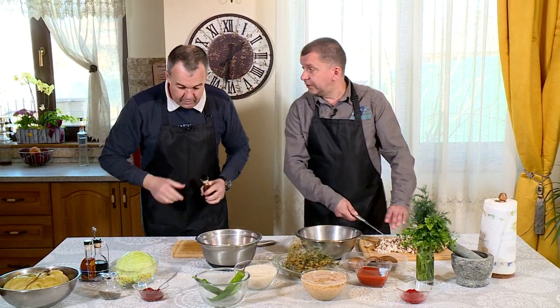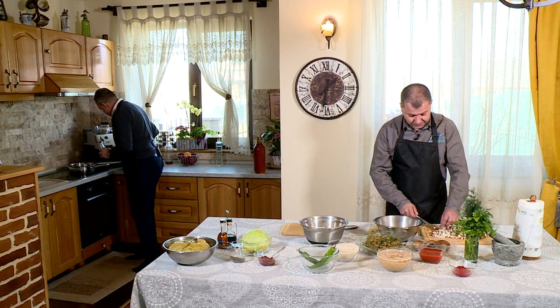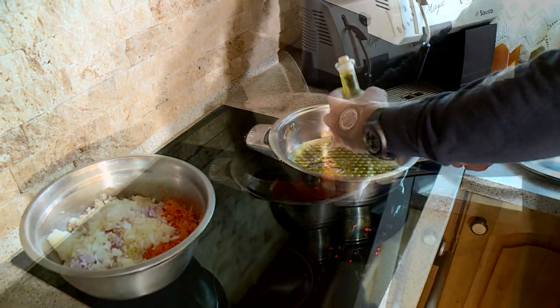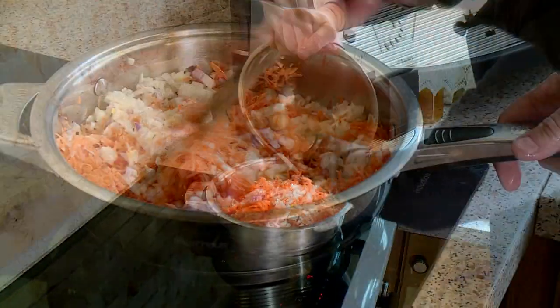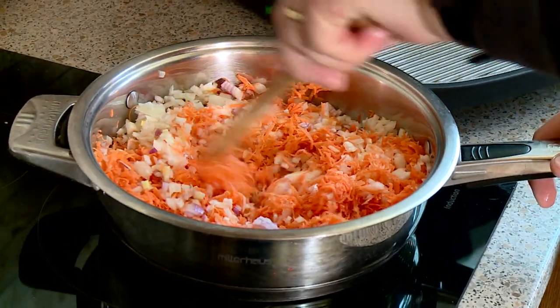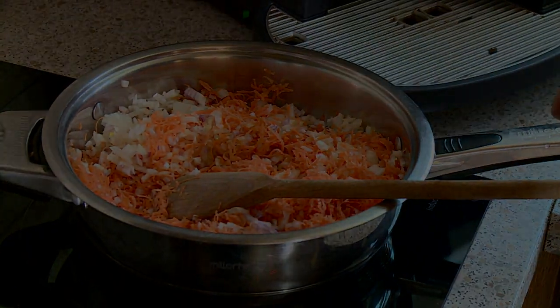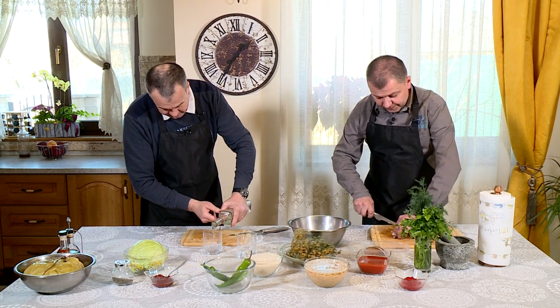Eu mă apuc să călesc legumele. Eu te susțin moral, atât moral cât și cu ulei. Bogdane, a început să sfârâie. Le faci la foc puternic? Nu foarte puternic, chiar bine că mi-ai atras atenția. Și ai zis că iai și pălincă de prune - uite ce mărgele face.